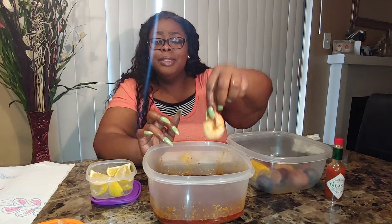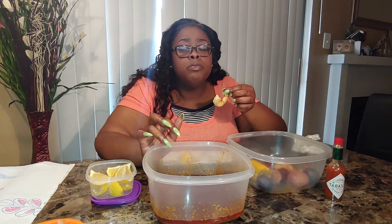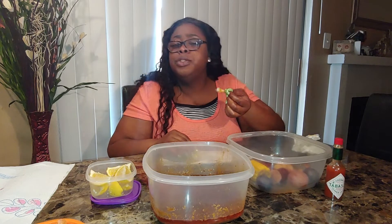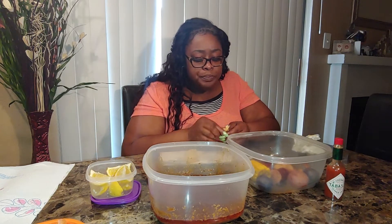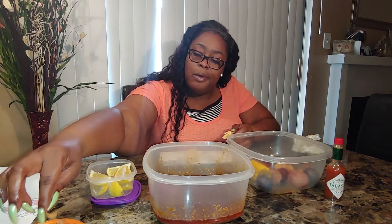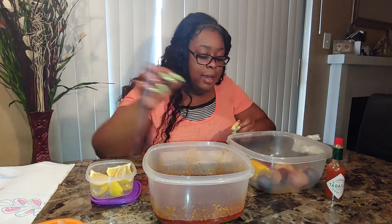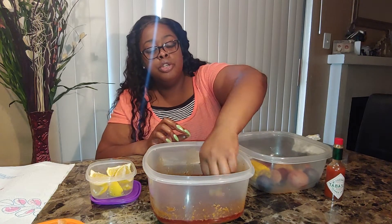This is seasoned too — you really don't even need this. Still good. That sauce though, it elevates it. That B-Love sauce elevates it. Makes you want to sing, sing, sing, sing.